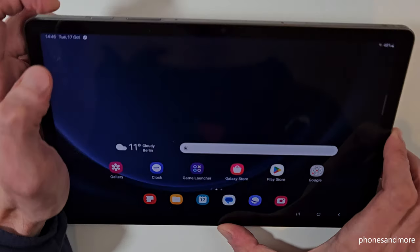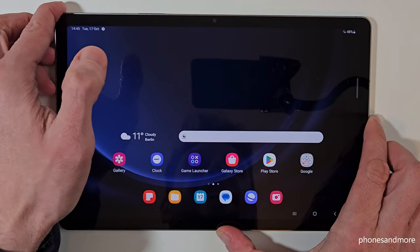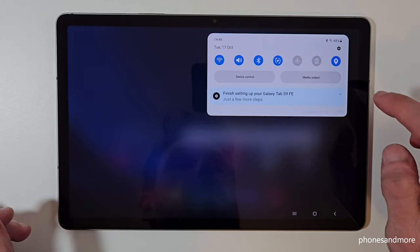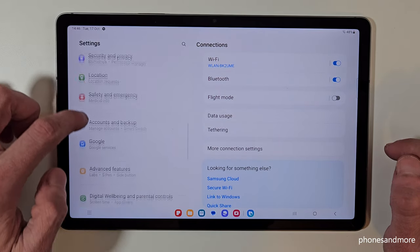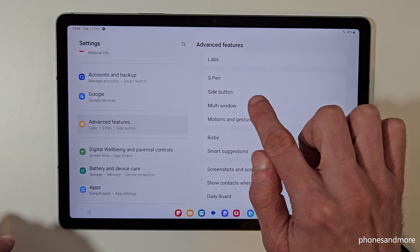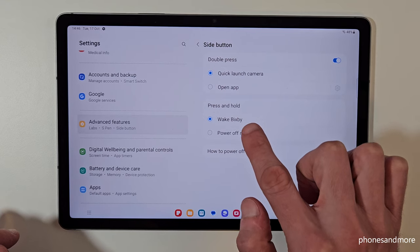But there's a way to set up this power button, or side button as Samsung has renamed it, to act as a real power button. Let me show you how this works. Just scroll down here, tap on the symbol for the settings. Then you need to scroll down on the left side to Advanced Features, and on the right side go to Side Button. Here you can choose what should happen if you press and hold this side button.